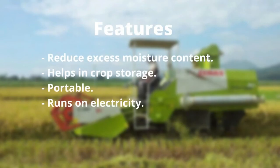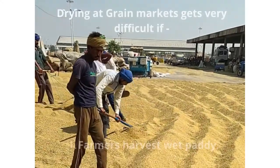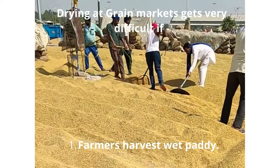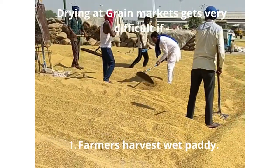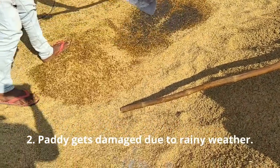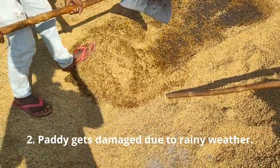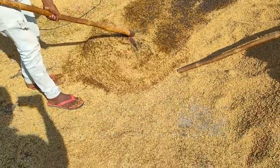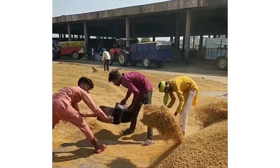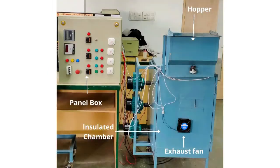After the pedi is harvested, in most cases it contains an excess percentage of moisture. Drying at grain markets becomes very difficult. If farmers harvest pedi with a lot of moisture still present, the weather becomes uncertain and it starts to rain. The water gets accumulated below the heaps of pedi, which damages the grain. A lot of tedious effort is required to dry the pedi because it is always present in very huge quantities in the grain market.